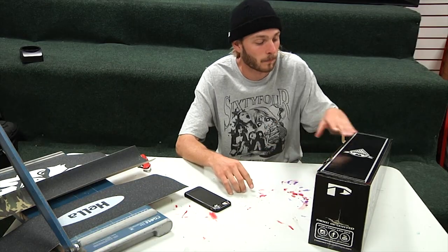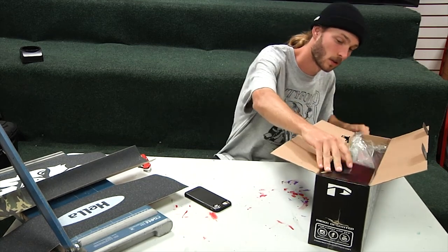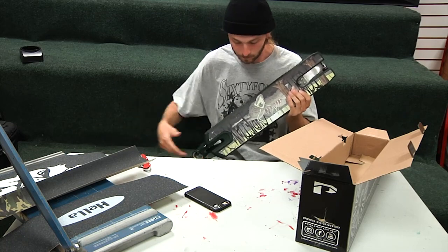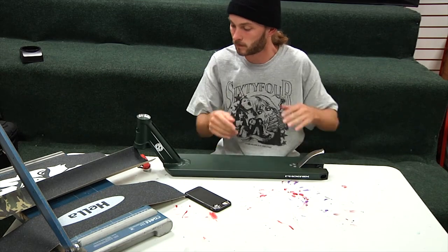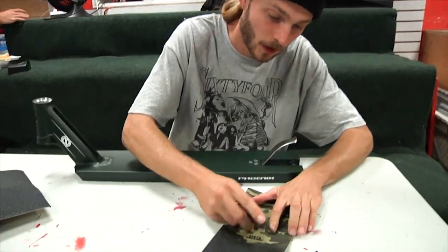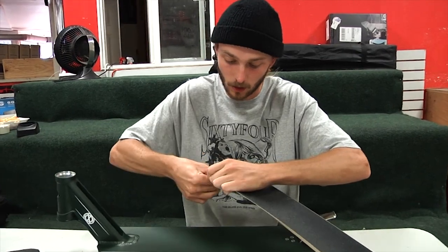We're going to use my least favorite person's deck. Your tape doesn't have to be boring — all you have to do is just start cutting. It doesn't matter, because you can piece it together later.